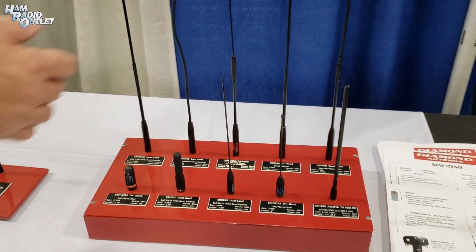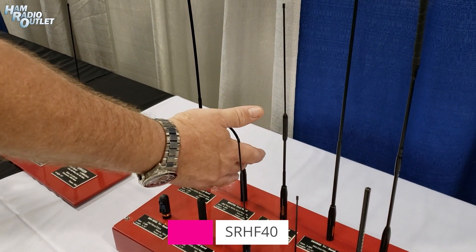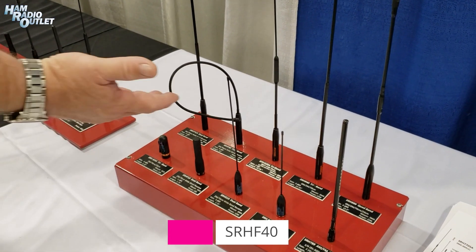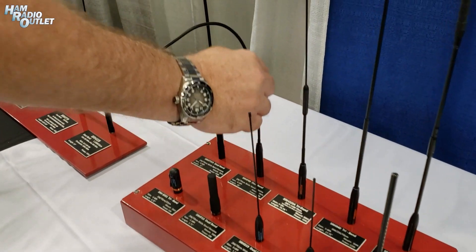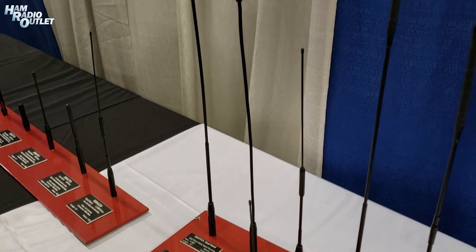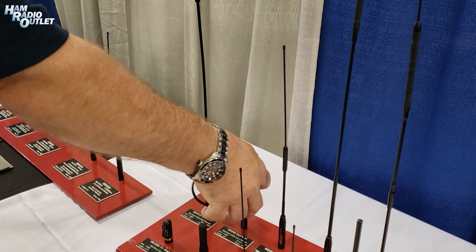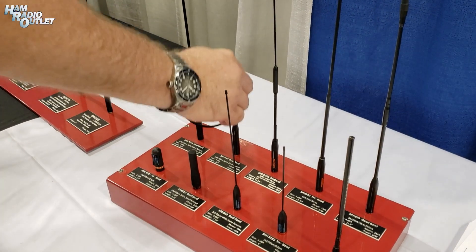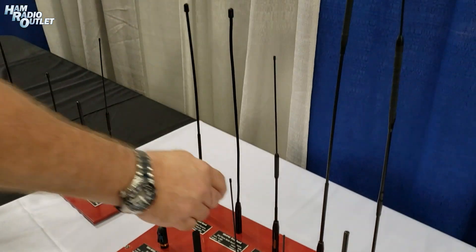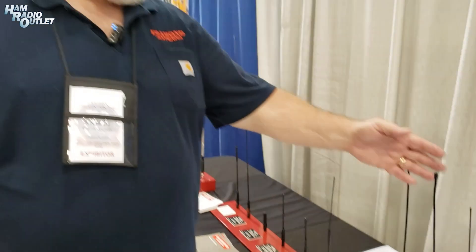Over here, our flexible antenna — a lot of times if you're going to put your handheld inside your backpack, or from the Boy Scouts camping, you can put that antenna on. When you need it, you lift it up. When you want to put it away, you can put it away in your bag and not actually hurt your antenna. So this works out for a lot of people that want to tuck their handheld away and only use it every now and then. This antenna has been a real good one for that.